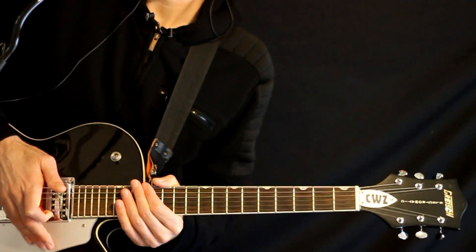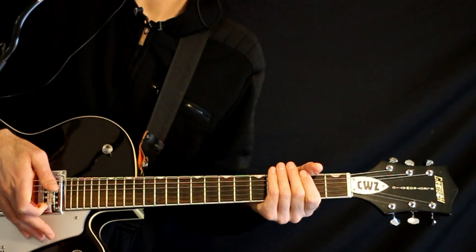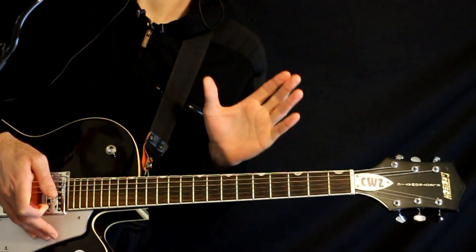Will Paquin, Chandelier, Guitar Tabs, and Guitar Lesson. This is going to be in a specialty tuning — a D minor 9 tuning.